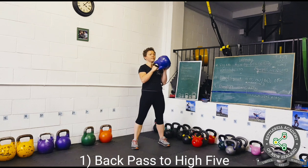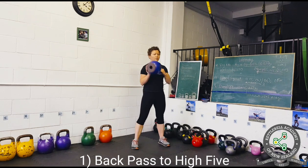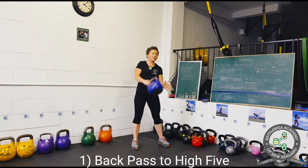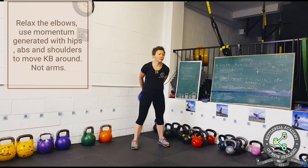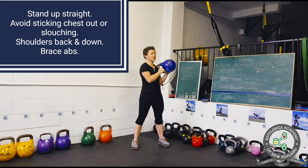Back pass to high five is a great warm-up movement for shoulders and core. It's important to relax the elbows when passing the kettlebell around. Instead, use the momentum generated with your hips, abs and shoulders — not the arms.